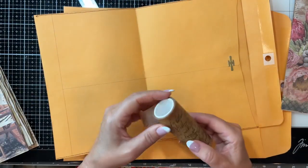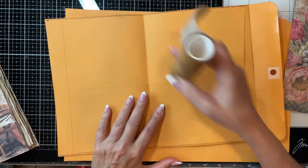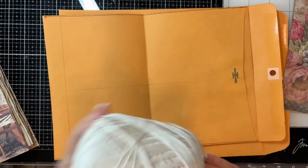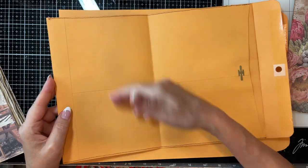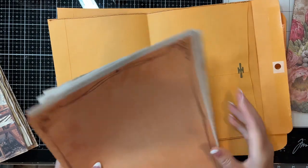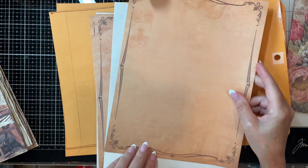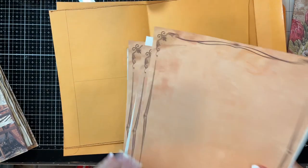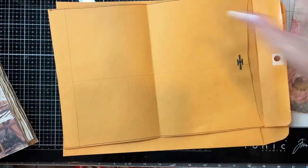Of course, either washi tape or fabric strips for your hinges. Then whatever you're going to bind your journal with. We're also going to be making a waterfall journal, so papers for that as well. You can use anything — I have coffee stain, but I'm going to use parchment and then this pretty vintage-y paper for this particular project. Okay, with that, let's get started.